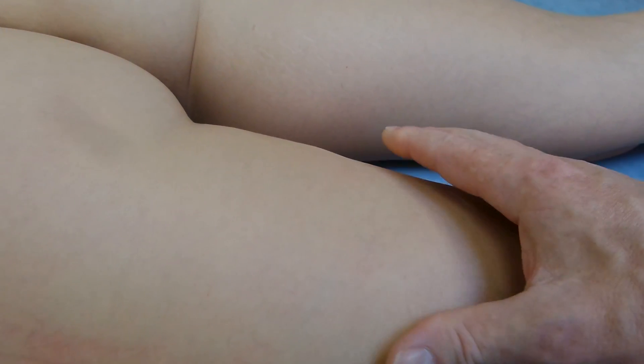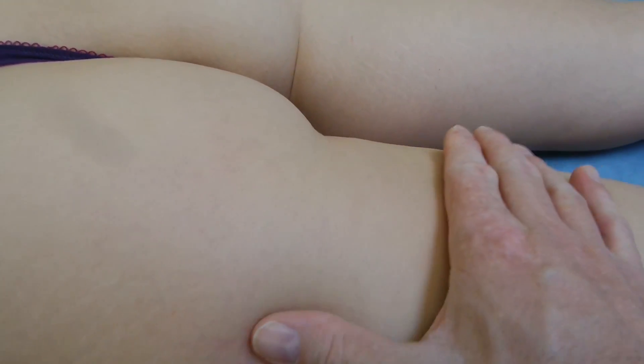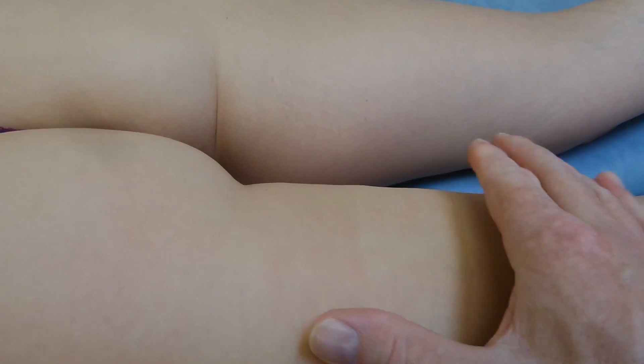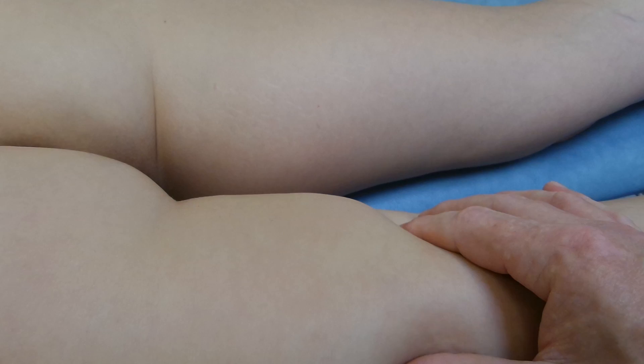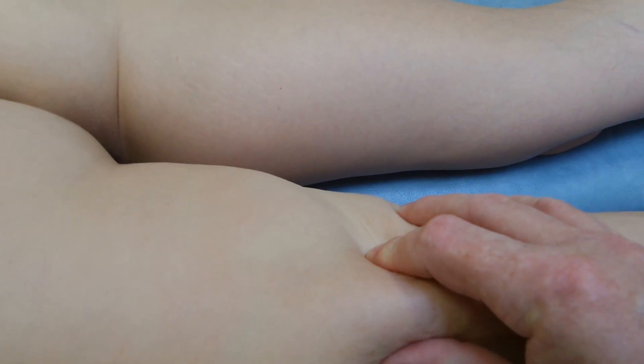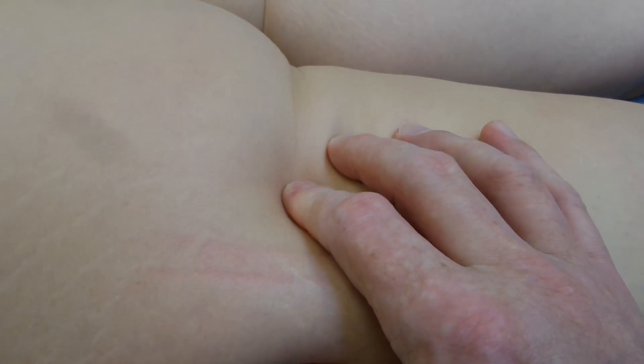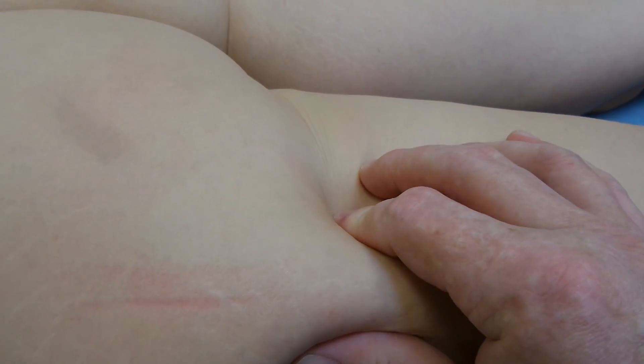Cellulite is often categorized into three grades and tested using the pinch test. Stage one would reveal no dimpling to the pinch test, but a mattress-like appearance. Stage two shows dimpling appearing spontaneously when standing but not necessarily when lying down. Stage three would be dimpling when standing and lying down.